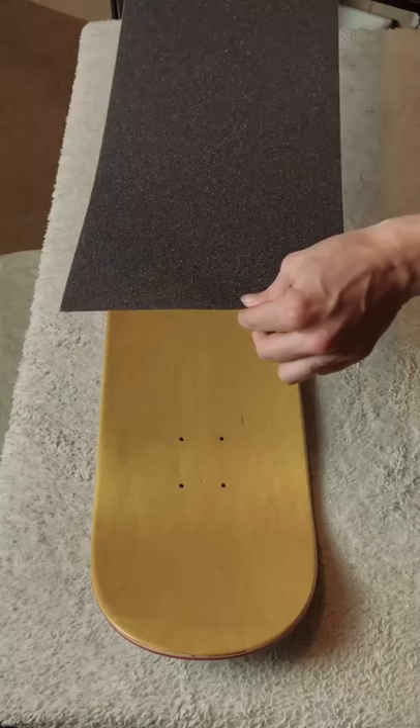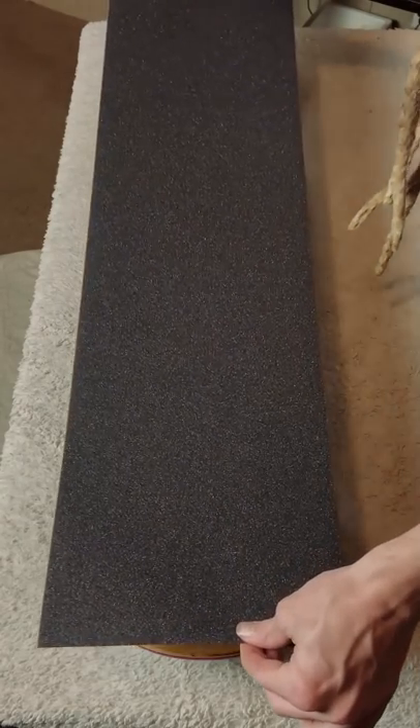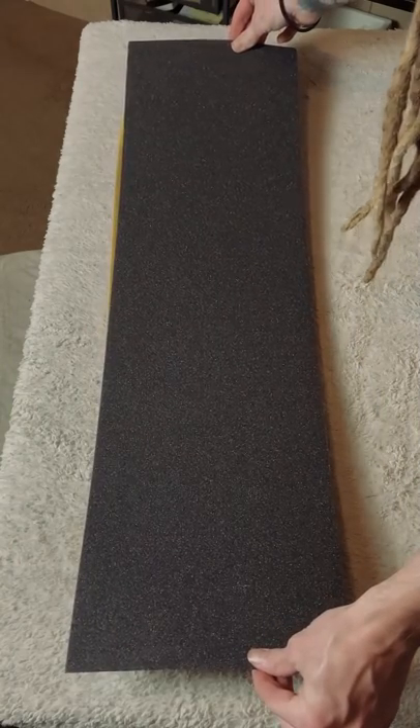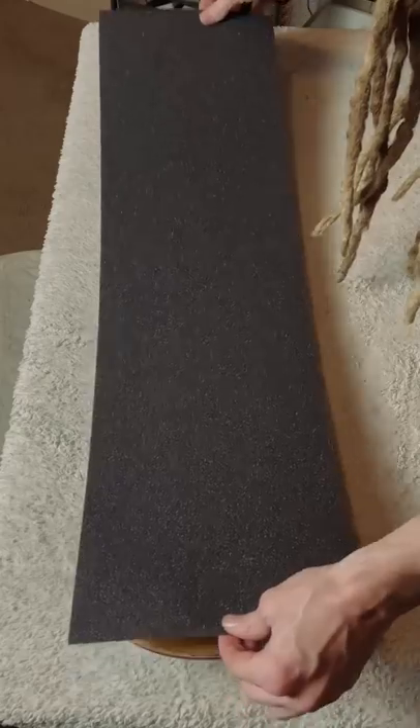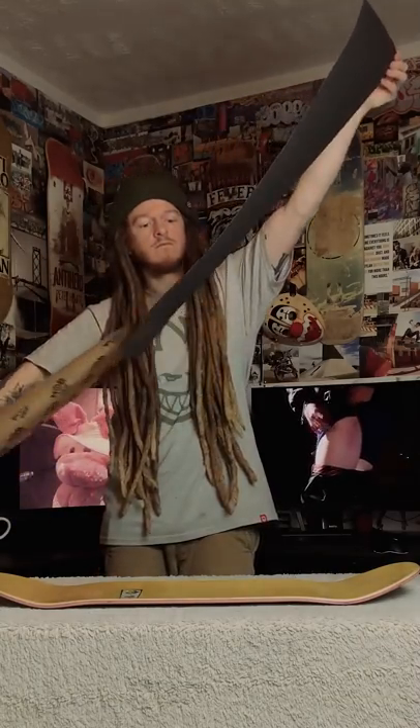Before you peel off the grip, make sure you know exactly where you are going to put it. I like to hold the grip over the board and make sure it's hanging about an inch off the front and off the edge of the tail. When you're ready, peel the grip tape off the paper and don't let it stick to the board until you have it exactly where you want it.